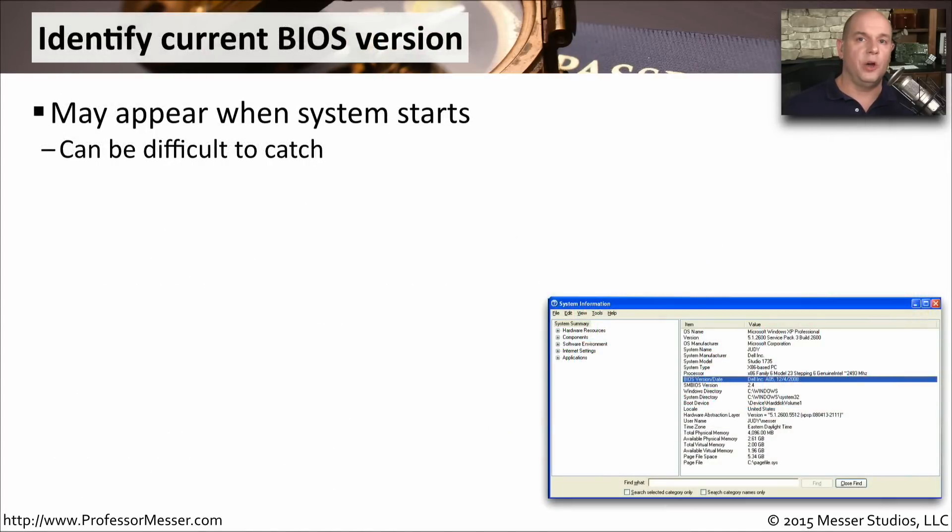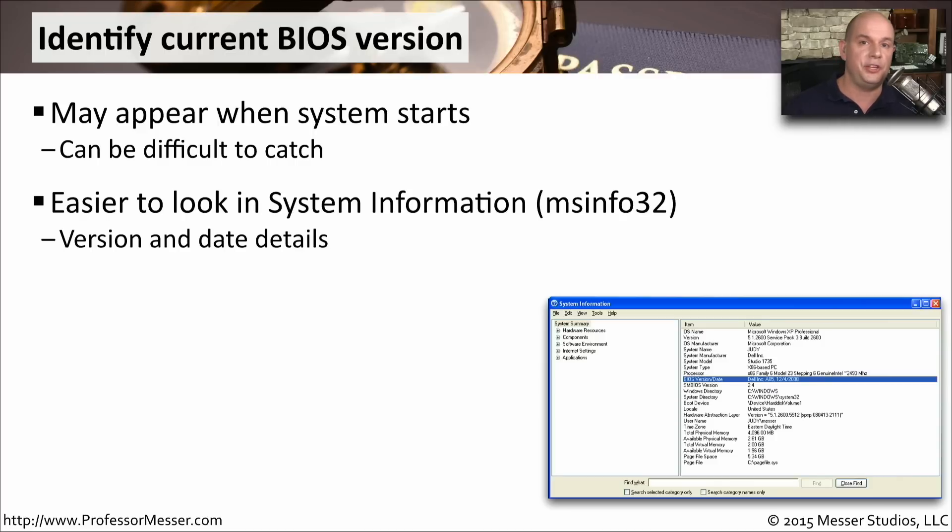Before we start with the upgrade, it would be good to know what version of the BIOS we're currently running. When you start up your system, there's a very fast splash screen for the BIOS that goes by — it might not even show version information, and it goes by so quickly it's very difficult to see. If you already have your Windows operating system running, you could simply look in System Information. You can run this from the command line at msinfo32, or search for the System Information Utility on your desktop, and it will show you detailed information about the BIOS you're running.